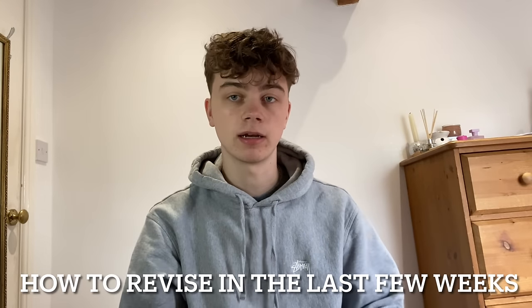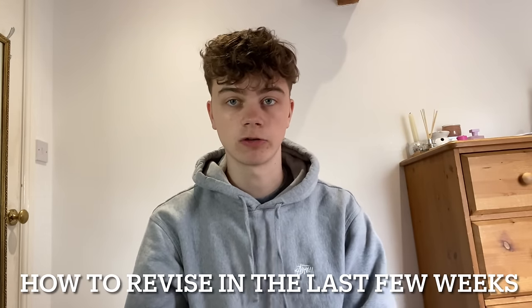No matter how much you've been revising in the last few weeks or months, or what your grade aims are, the last two to three weeks before GCSEs are incredibly important to whatever grades you'll get. Today I'm going to be explaining what I did in year 11 to revise in the last two to three weeks and how you can do the same, and I'm going to be providing my best tips to help during that time.